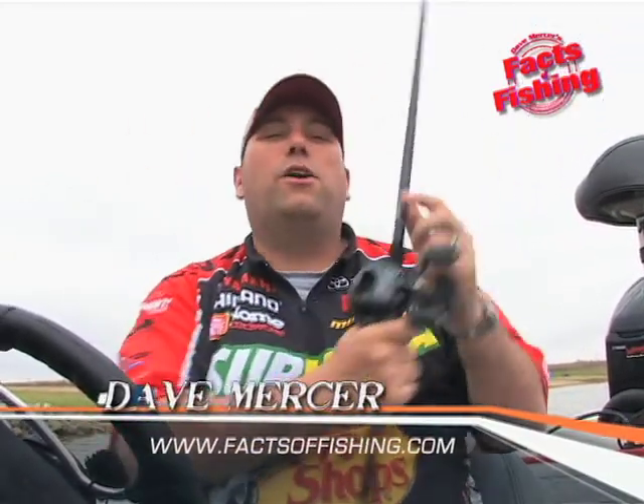In shallow water, if you get a big hit, you can flip it right away. For more tips like this, go to factsoffishing.com. Until next time, I'm Dave Mercer and that's your fact of fishing.